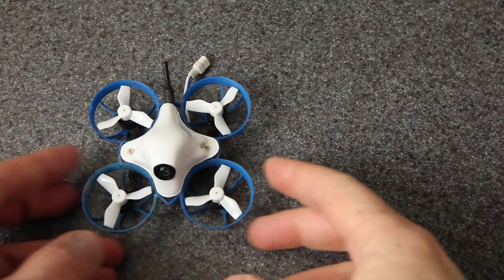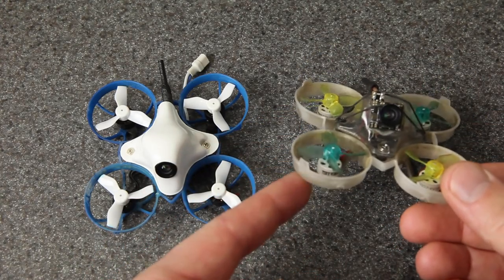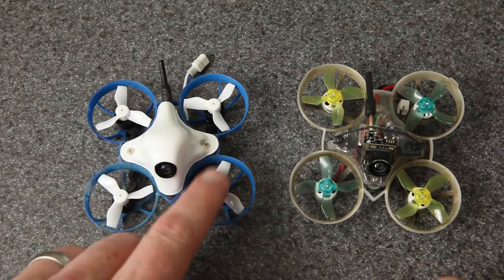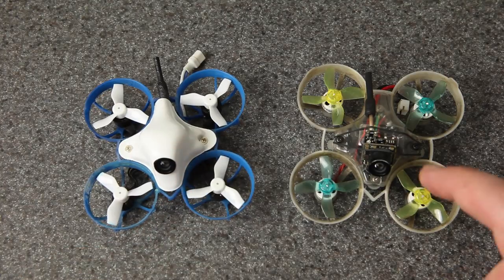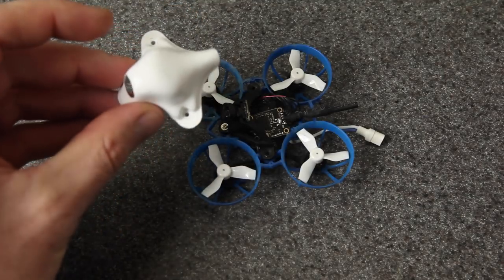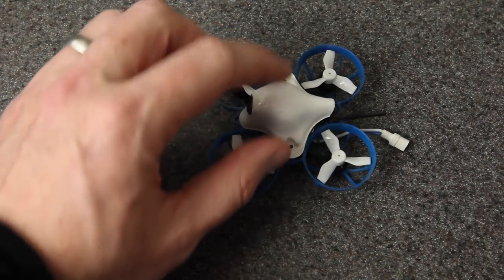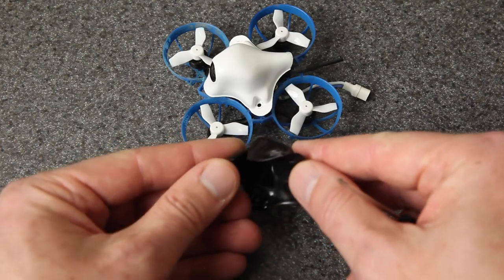Now 22,000 kV is really high, but it's not unheard of. I've been flying the Tiny Whoop Double Deuce motors — 22,000 kV 802, same specs on paper — but in practice these new motors are much faster, much punchier on the acceleration, and also harder on the batteries. It's got the same eggshell canopy that BetaFPV's been using for a long time. You can get them from lots of different vendors in different colors, but you're going to need lots of them because they do tend to break.